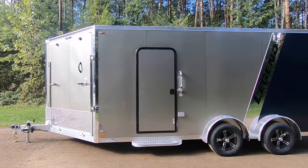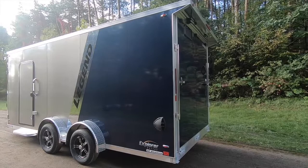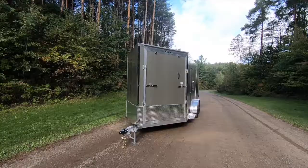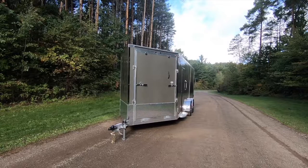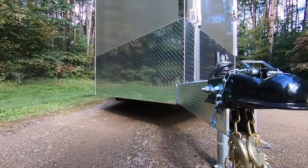We unveiled our first 7.5-wide snow sport trailer in the fall of 2019, utilizing our top-selling all-aluminum Explorer snow model platform. As the 2020 early season buying has ramped up, we know we've built a winner because this trailer is hot. Today's walk around will feature the Legend Explorer in a 23-foot length.